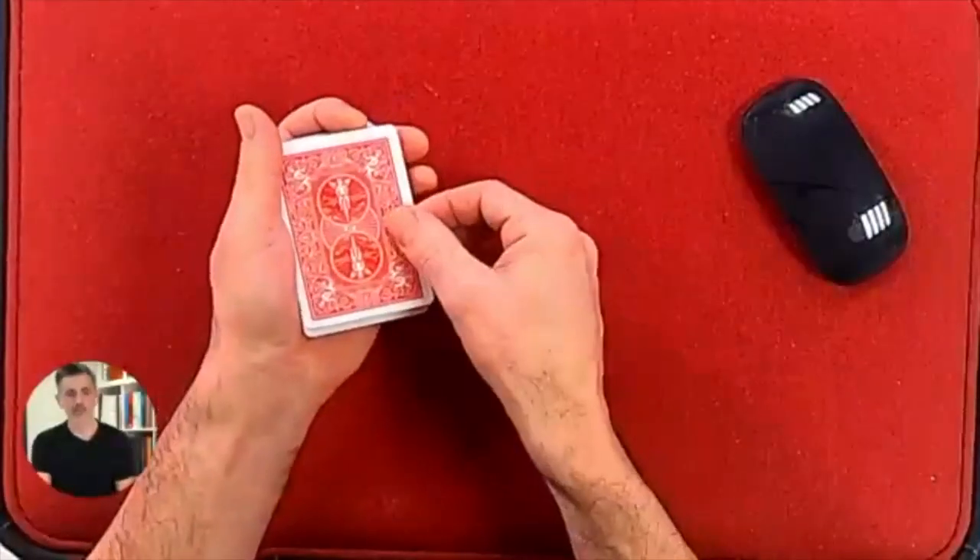This is the Bibby Bottle Opener by Elliot Bibby and it's great. It's a quick trick, so it's going to be a quick review. There's not loads to say about it, which is no reflection on the trick itself — it's just one of those ones that it's kind of a simple idea, and all the best tricks are, aren't they? They're kind of simple.